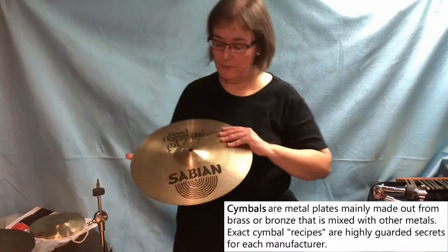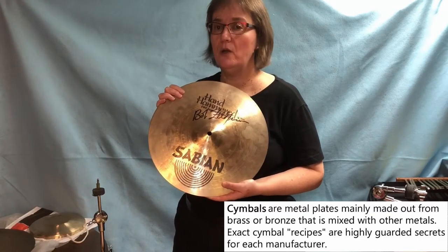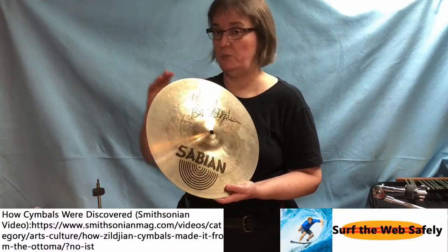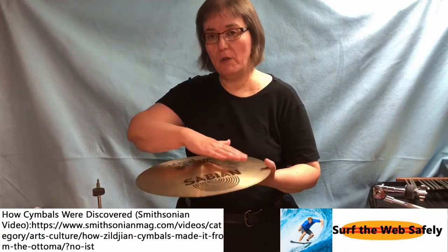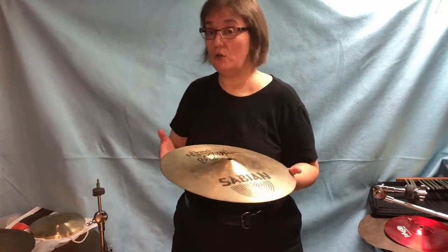So, let's first start with cymbals. Here's a nice 14-inch cymbal. Cymbals are basically made out of brass, but then they have other metal alloys mixed in with the brass. These recipes are very secret between all the various companies that make cymbals. This is a Sabian cymbal. There's Zildjian, Paiste, Meinl, Istanbul, and Turkish. They all have different recipes based on what kind of alloys they mix with the brass. They make big pancakes of metal, pound them out with a hammer — sometimes manually or with a machine — and then sometimes they carve them down, which is why you see these ridges in the cymbal.